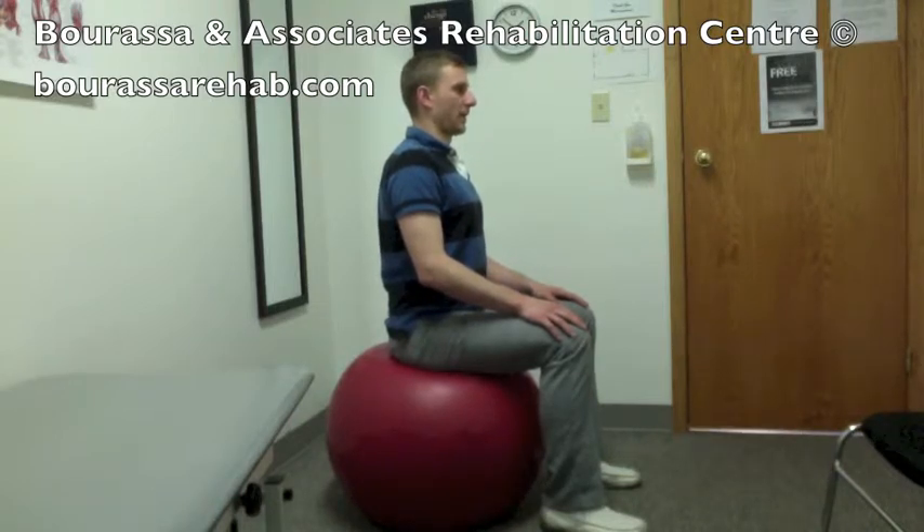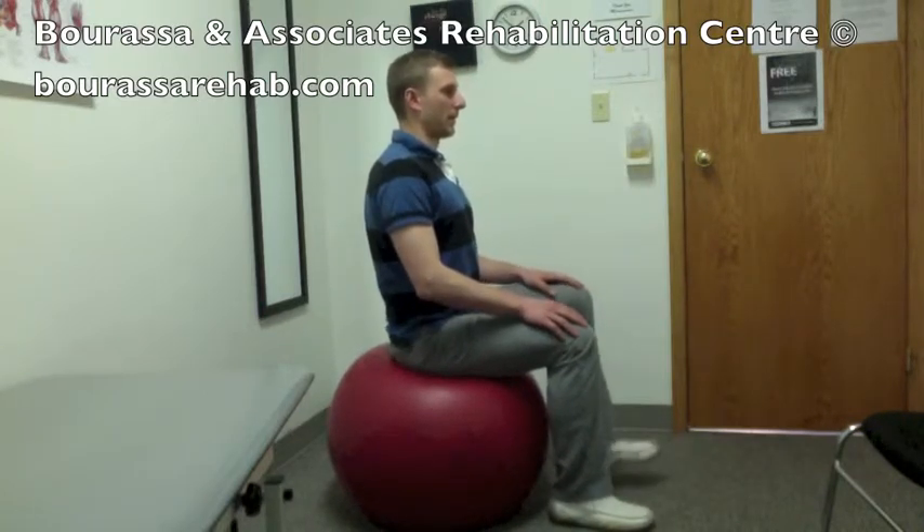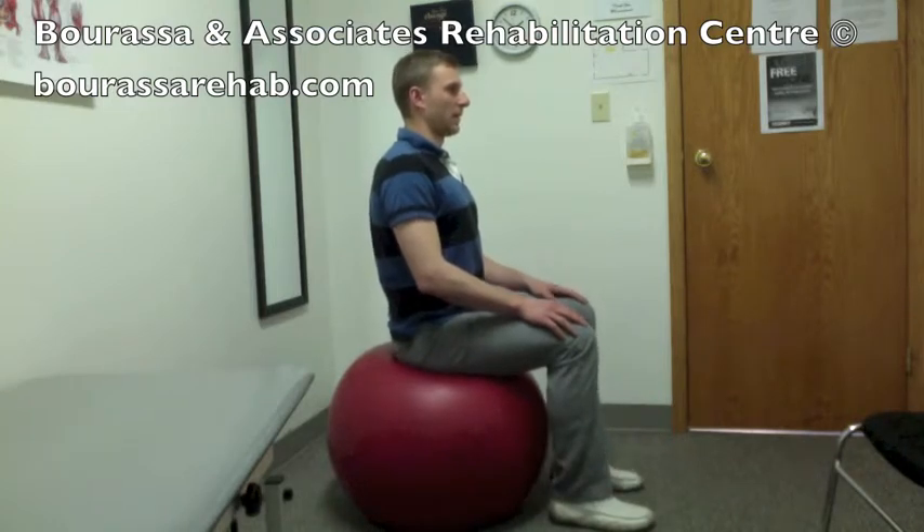Once these are set, keep the feet touching in the middle and then lift one foot off the ground slowly. Then keep your core tight, lower it back down, and then lift the other foot.